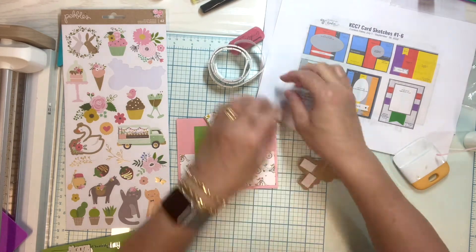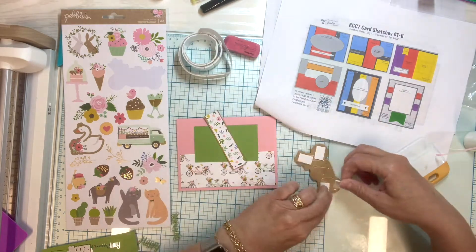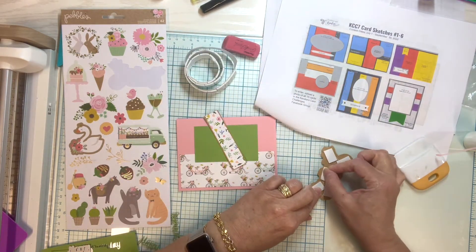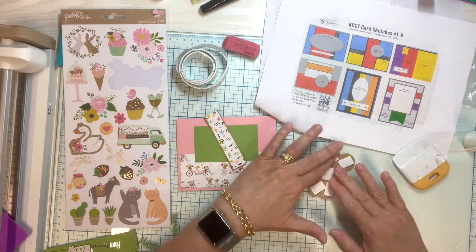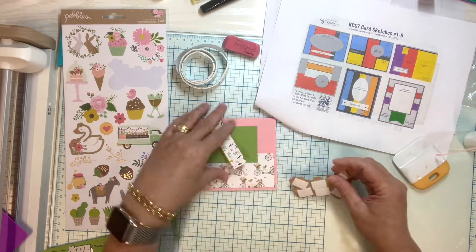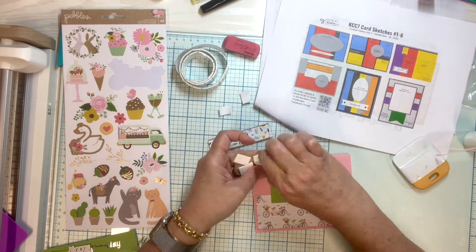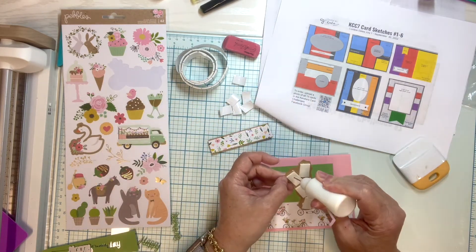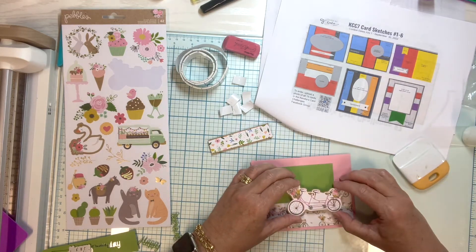I love doing Kendra's card challenges because it really helps me use my patterned paper completely. When I have those six pieces and I'm cutting them up, I'm just using all of it and I love that. I have so much fun in her challenges and I really hope you decide to join in. It's a fun activity and you get to meet a lot of nice people doing this challenge too, and with all the prizes it makes it even more fun.